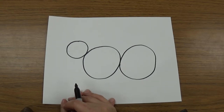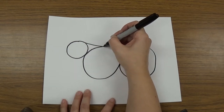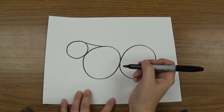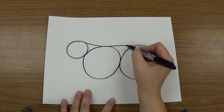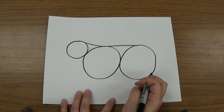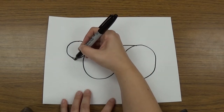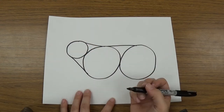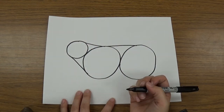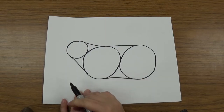The next thing we're going to do is use some lines to connect our circles. So I'm going to go from the top of this circle to the top of this circle with a line. And then I'm going to go from the top of the big circle to the top of the other big circle with a line. Next I'm going to go from the bottom of this circle to the bottom of this circle with a line, and from the bottom of the big circle to the bottom of the big circle with another line.